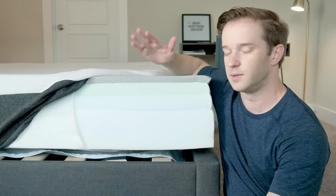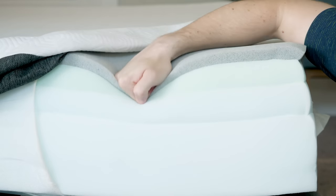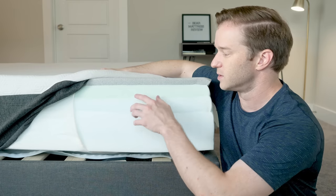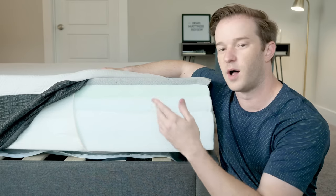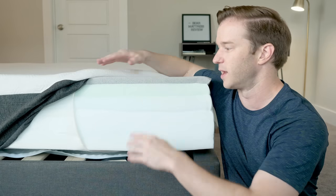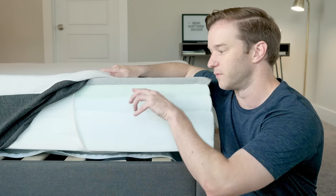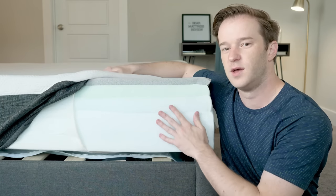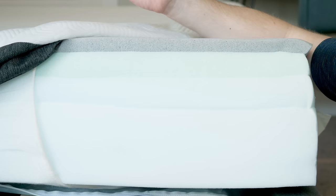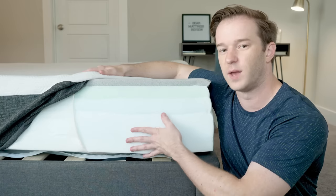On top of the base, we have graphite gel memory foam. What's interesting is it's going to sleep much cooler than your average memory foam and it's going to be faster to respond — it doesn't really have that slow-responding memory foam feel. Underneath that, we have basically the same material but softer — it's a poly foam with good bounce and some latex-like qualities. Given that it's below the memory foam, you're going to have nice pressure relief and you're not going to get that feeling of getting stuck, because of the progressively firmer layers that are a little bit more responsive.